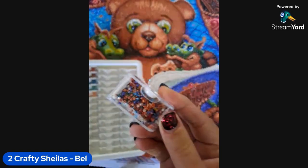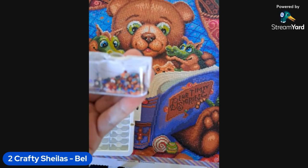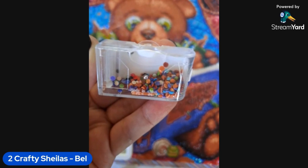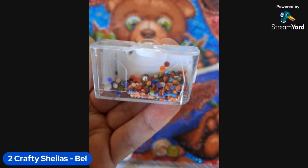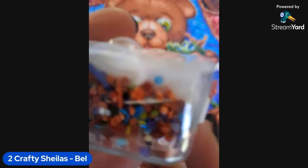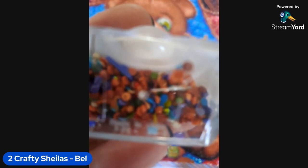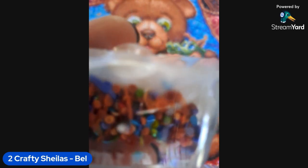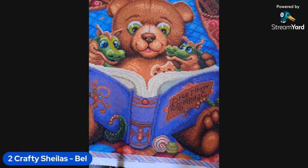This is my trash. For a kit this size with rounds that are supposed to be less problematic, that's bad. There were also long pieces — multiples of those all through it. So I love this one, but I'm glad it's done.